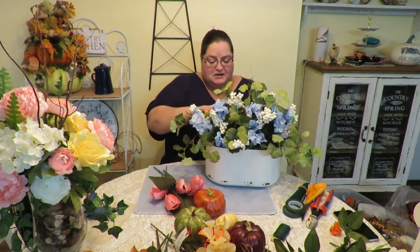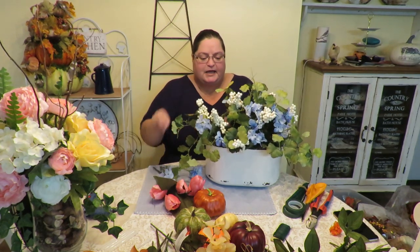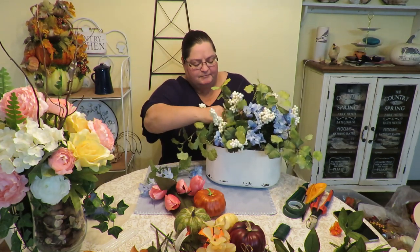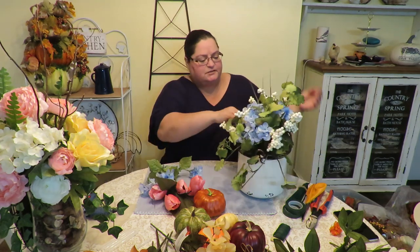This arrangement was actually made in one of my videos — I used it for my grandson's baby shower and then added some pink flowers for spring. It's a little bittersweet removing those flowers, although my little grandson is already here, which makes me very happy. I'll be right back once I've got everything out.